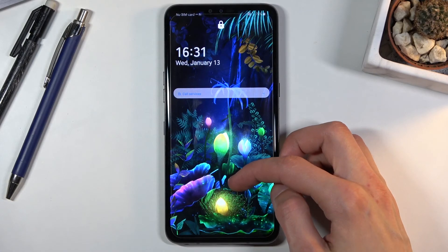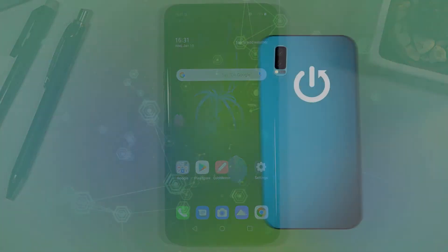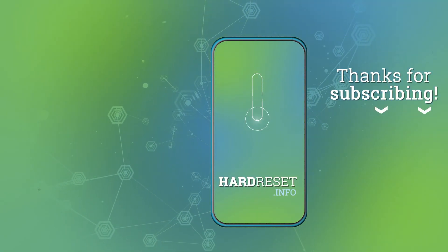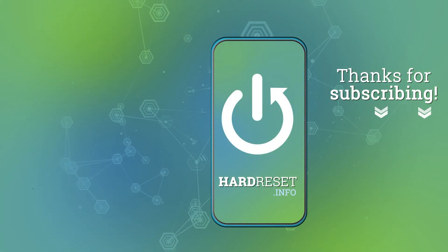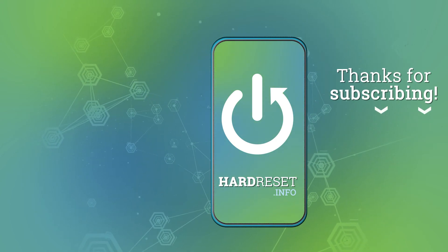If you found this video helpful, don't forget to hit like, subscribe, and thanks for watching. Bye bye!